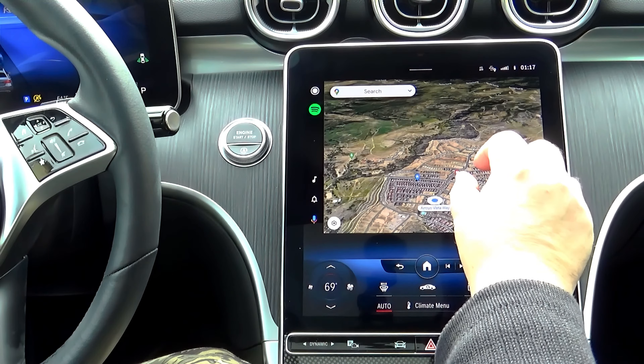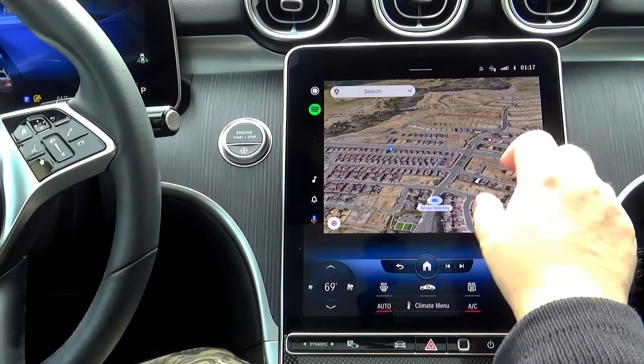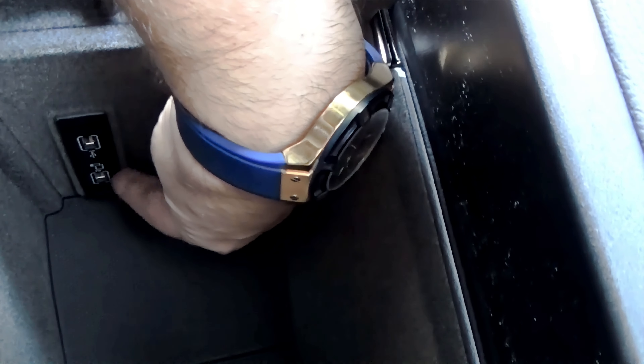This wireless Android Auto works only on the latest Mercedes-Benz models. Older Mercedes models also have Android Auto, but it's not wireless — it's wired.